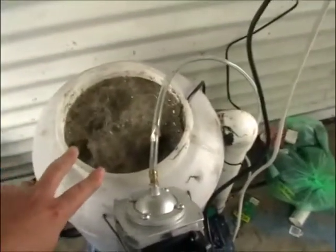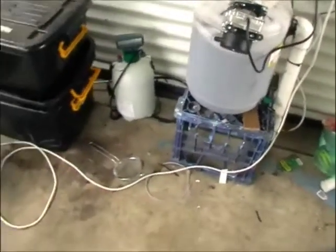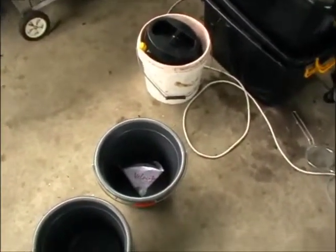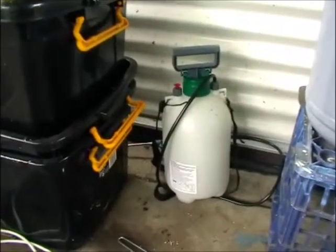The juice that's in there is just full of goodness. I'll run you through basically what I do: using two buckets and a 190-micron strainer. The strainer gets all the gunk out of it, and it goes into a spray bottle and then is sprayed on the plants.